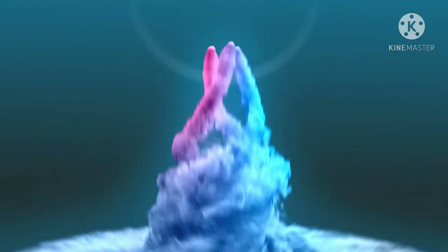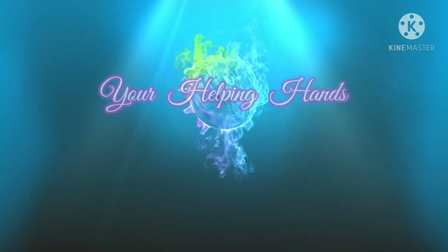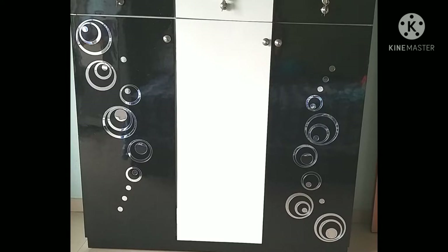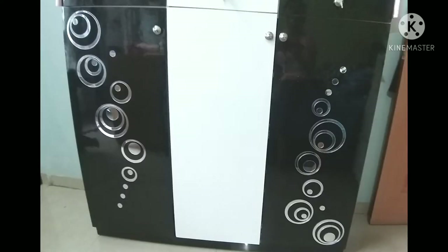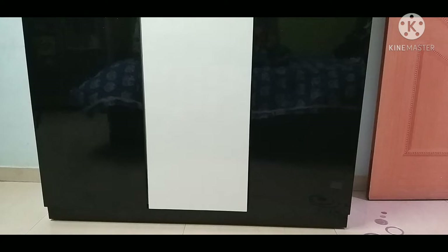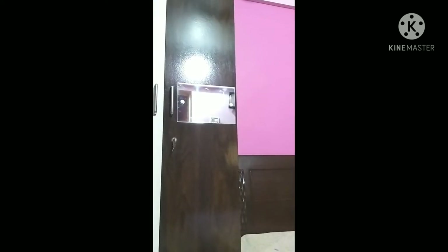Hi friends, welcome back to my channel 'Your Helping Hands.' Today I am going to share a very interesting video related to furniture decorating and furniture makeover ideas. This is actually the first video I made for YouTube last year, so please excuse me for any errors. I have a cabinet where I keep books and a wardrobe, and I am going to give both of these furniture pieces a new look.